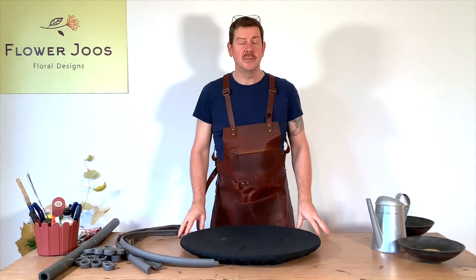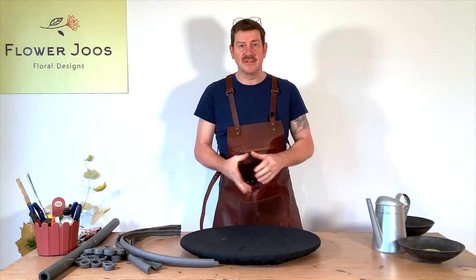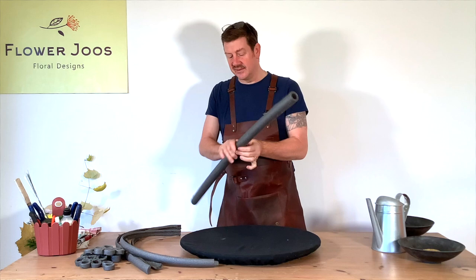Hello, welcome to Flour Juice. My name is John MacDonald and today we're going to make a couple of designs, and really our inspiration for today's designs are going to be these insulation tubes.